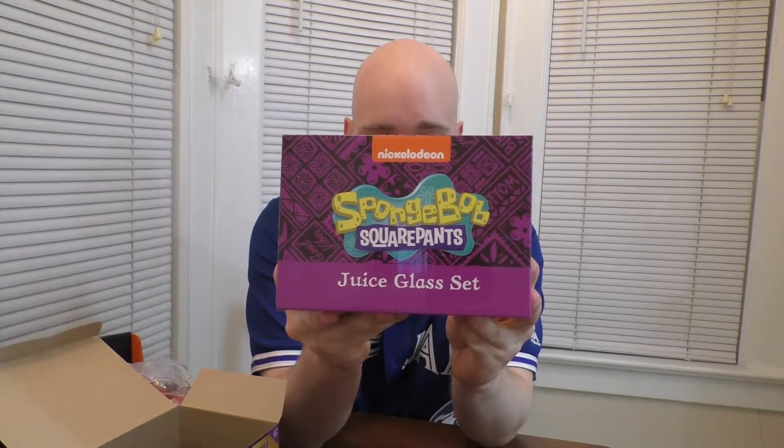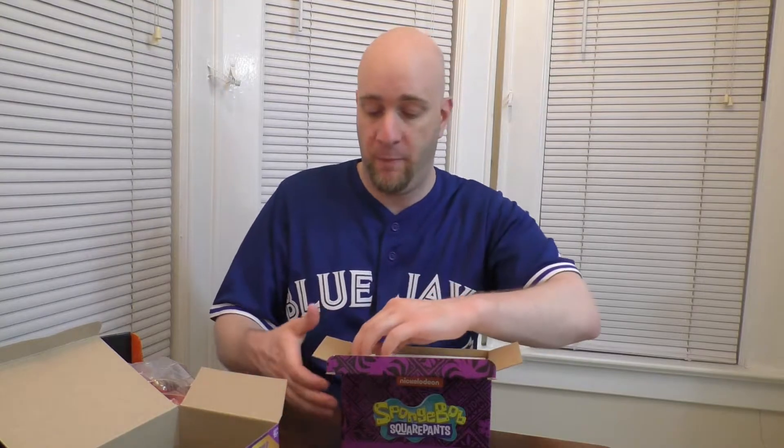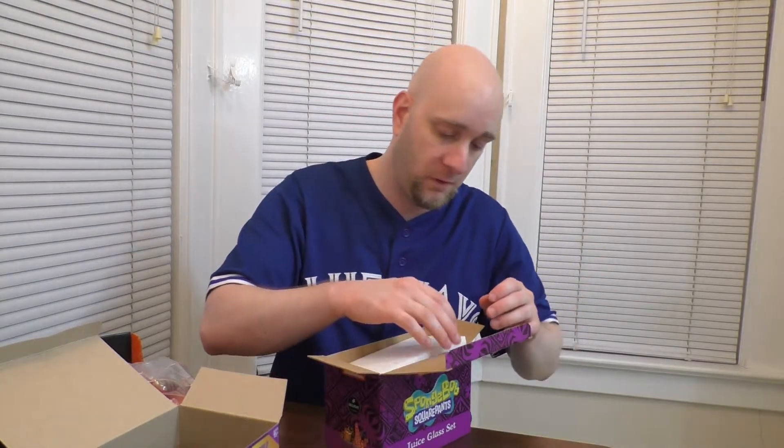Next we have a SpongeBob juice glass set. Nice little box there — Aloha from Bikini Bottom. Another property that was very popular. I was a little too old for SpongeBob — my younger brother was in that prime SpongeBob demographic. Any kid in the late 90s, early 2000s, SpongeBob was life. All right, so this one is Tiki Time — good vibes only.